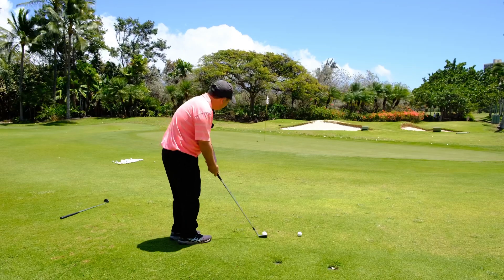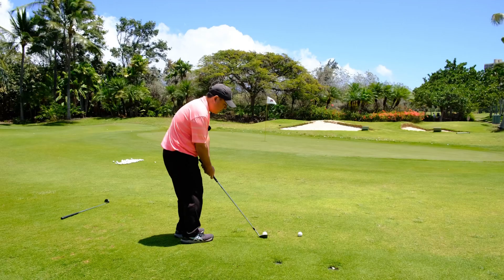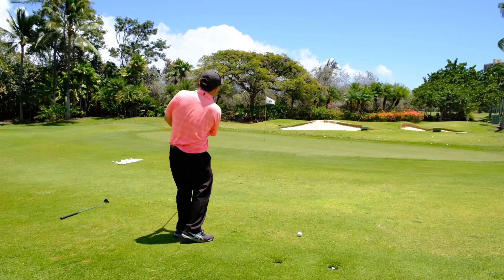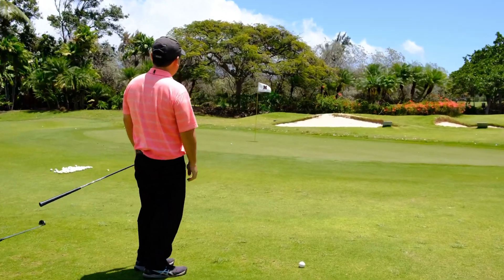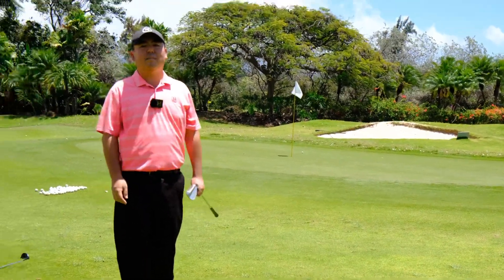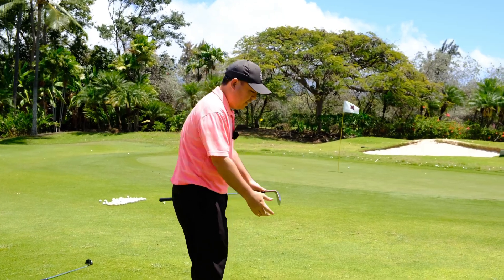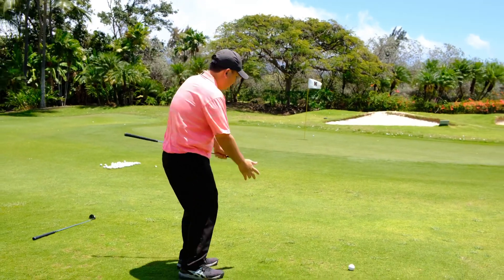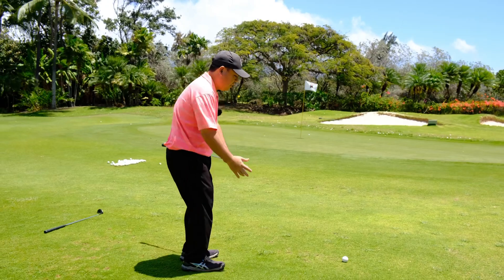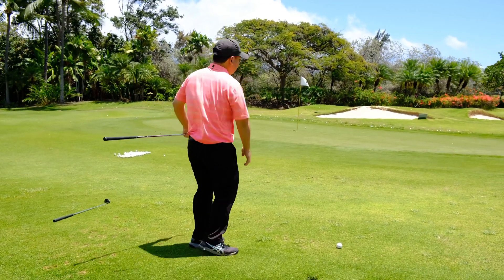Now I won't shank it. Let's try this out. Open your stance, follow your feet. And you'll be chipping it close like that every single time. Remember, if you're shanking, open your stance. That allows your hands to swing around your body. We don't want it going out here — we want it going around us.